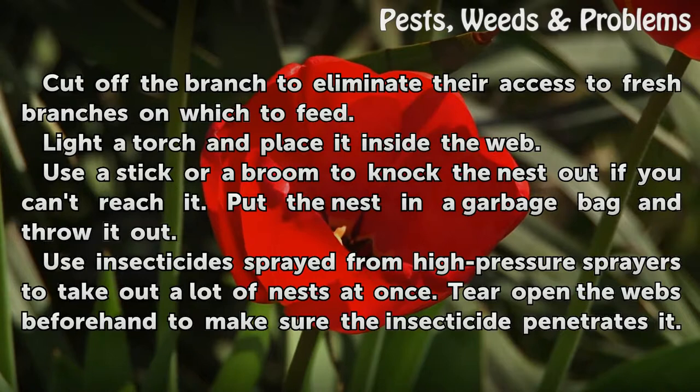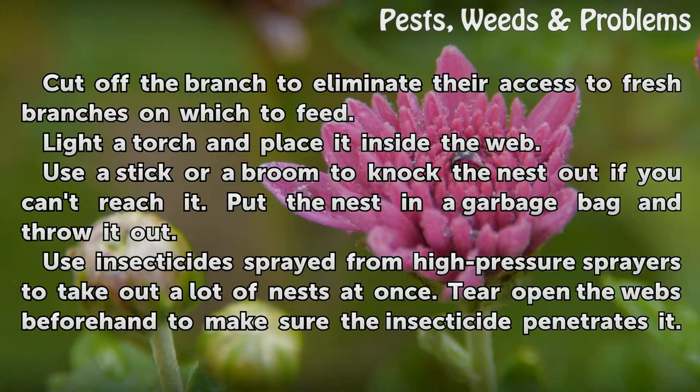Light a torch and place it inside the web. Use a stick or a broom to knock the nest out if you can't reach it. Put the nest in a garbage bag and throw it out.